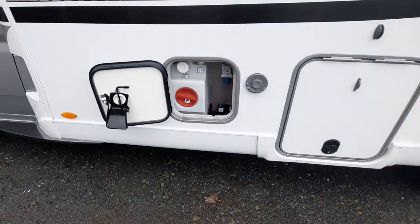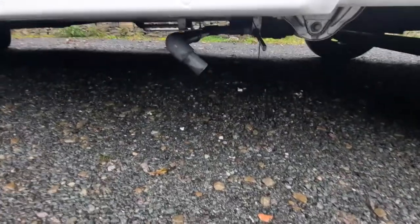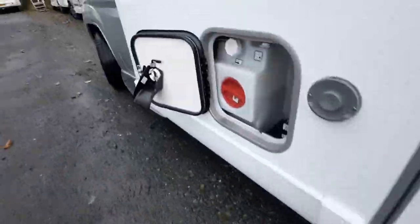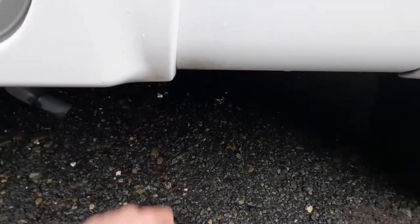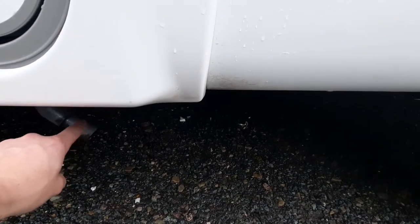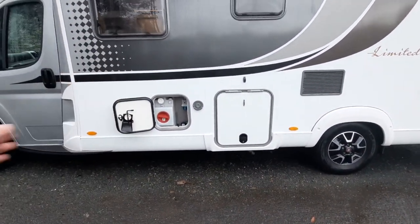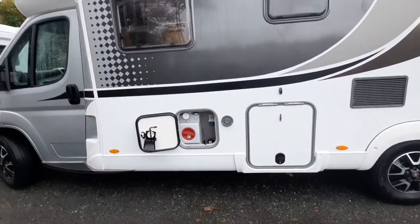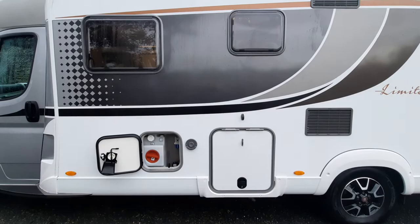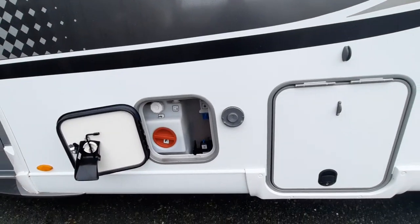Those are your main drain down points. You've got one more — your waste water drain down — located underneath here with this black pipe. Using the black handle, connect it onto the square rod and turn, which drains the entire waste water out through this pipe. As a tip: because it's just water, you can leave all drain down points open when travelling off site — the vibrations of the road will get the water out and it won't cause any harm.